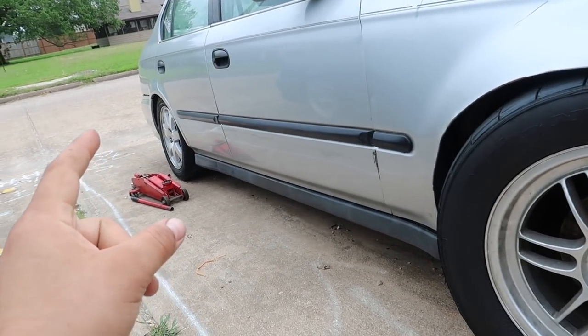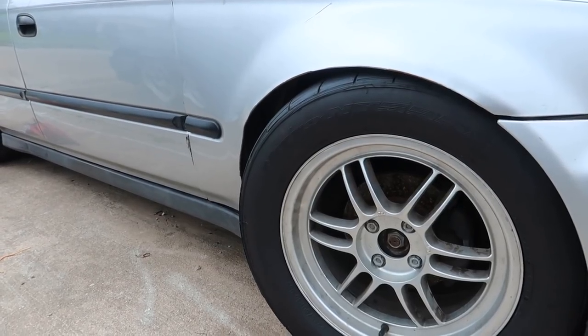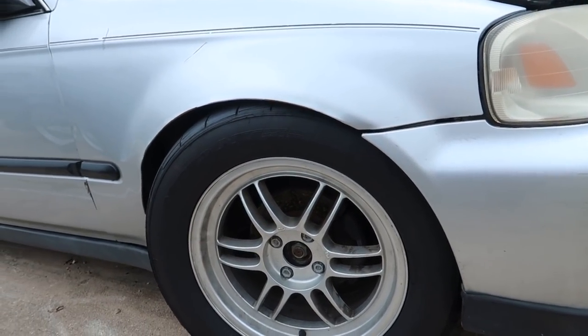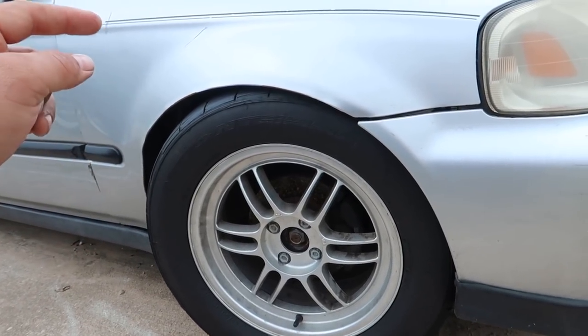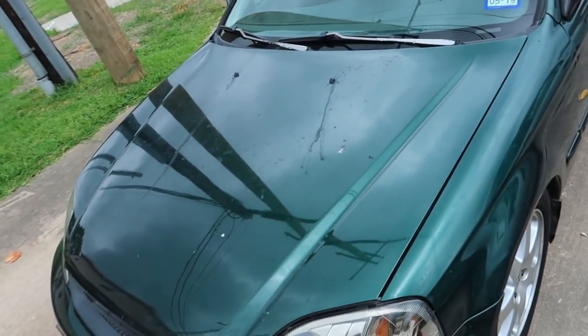So I think I'm going to stick some Toyos on the 15 inch wheels, some R888s or something like that. I'm going to just go a different route. I think I screwed up again with this tall tire. But yeah, if you're in the Houston area to buy some really cheap Nitto drag radials, these are going to be for sale.